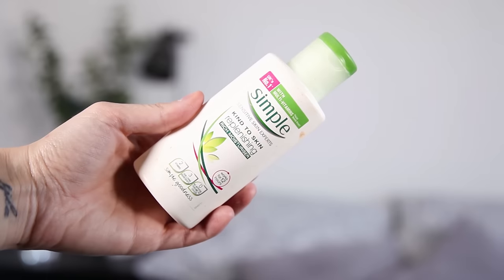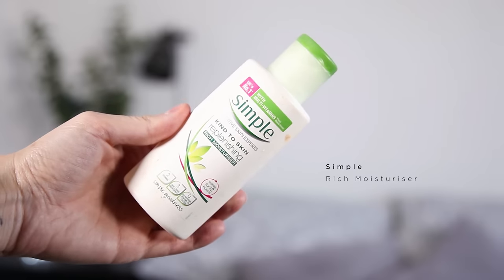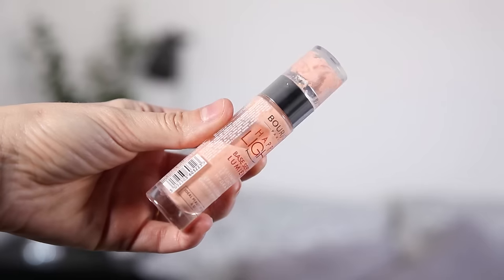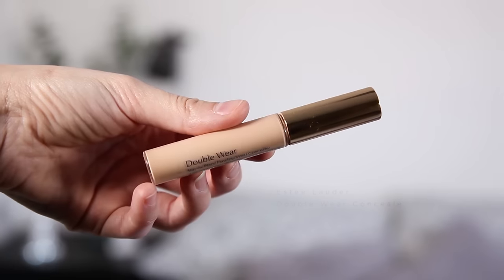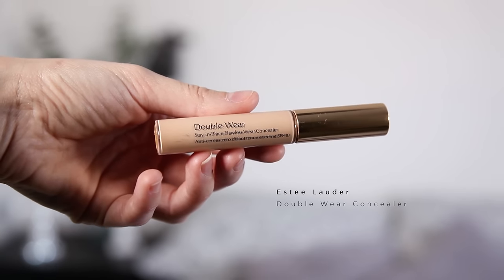So first up I use this Simple moisturizer. I find it really light under makeup, it works really well under a primer, it gives my skin the moisture that it needs, and it's also really good if, like me, you've got slightly sensitive skin. Then I have this Bourjois Happy Light primer — if you guys watch my makeup videos you'll have seen this so many times, but I just really like it under my makeup as it makes my foundation stick all day long.